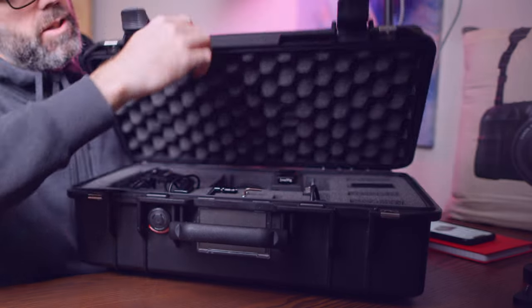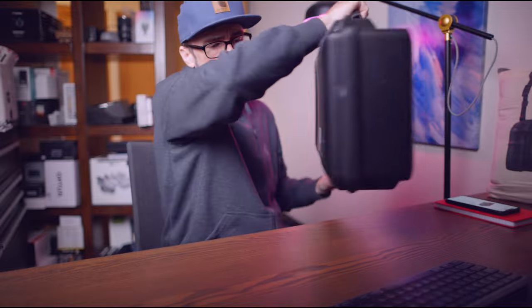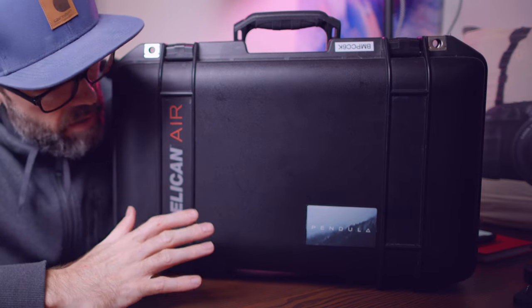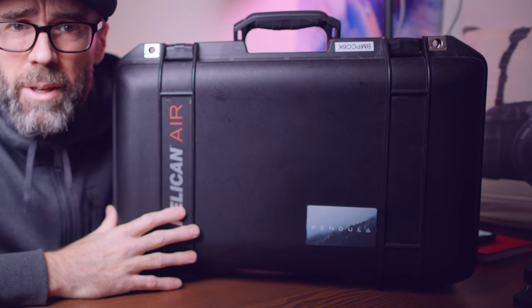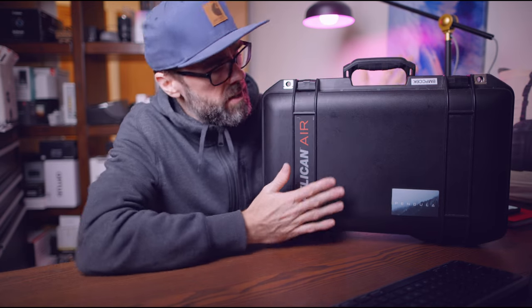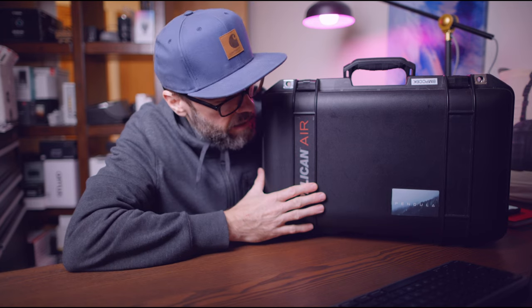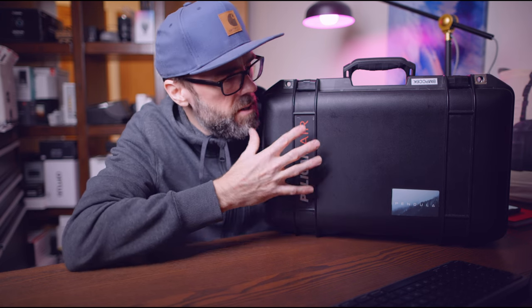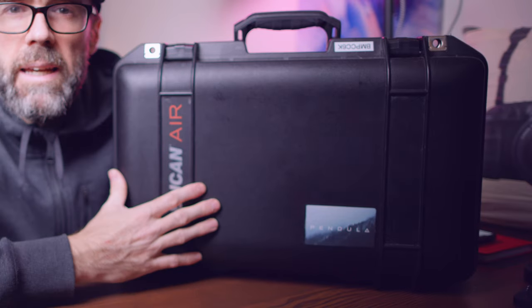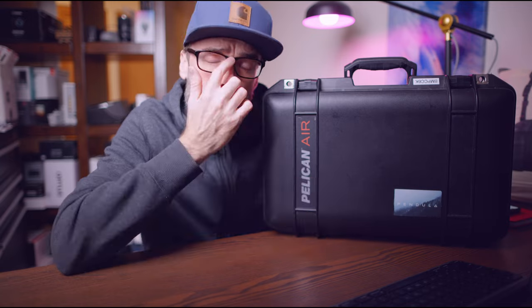The Pelican Air represents good value because these cases are lighter than standard Pelican cases. Whilst they're a little more expensive, they cut down on weight for travel, so you don't get slugged with excess baggage fees. This case fits in overhead lockers, so I carry it on with me. Since it has batteries in it, you need to carry it on anyway.